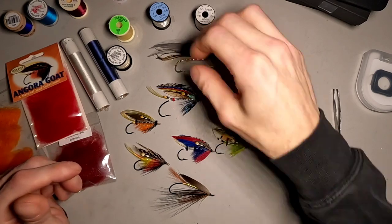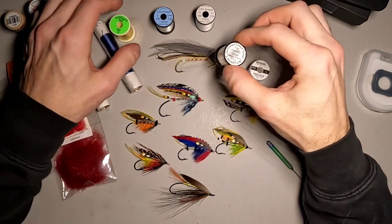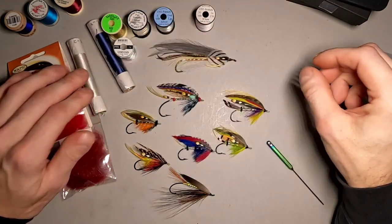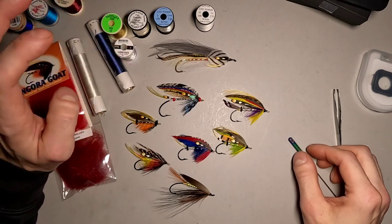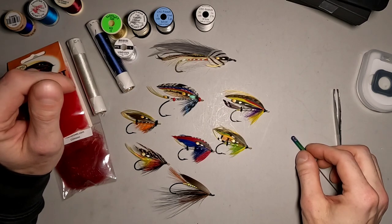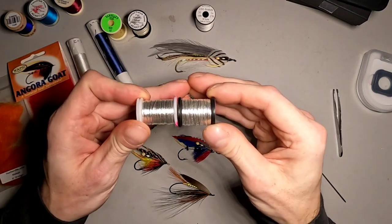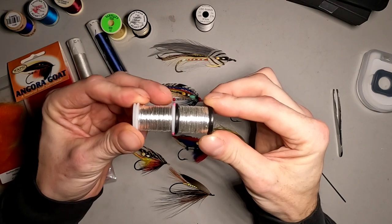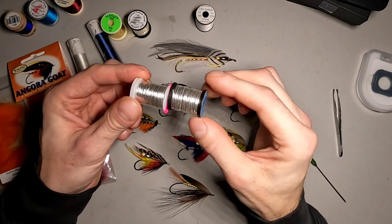As far as tinsels go, there's Uni-French, Vivas, Lagartan, and Danville's — those are my go-tos. I'm switching more over to the Vivas tinsels. I think they're more vibrant, they've got more of a vintage look. You can see there are slight differences between the two. And when I need large tinsel, the Vivas seems to be a little bigger in diameter than the large Uni.